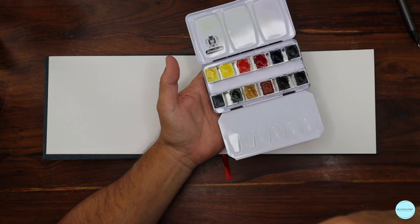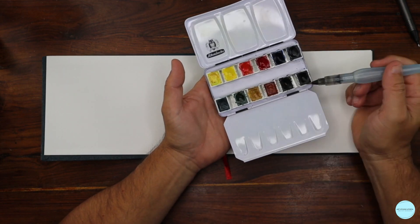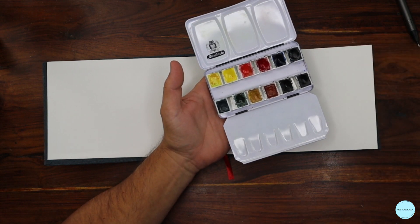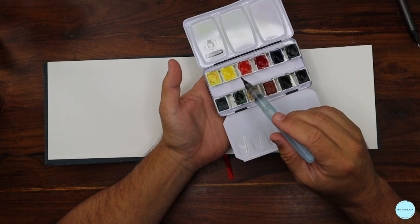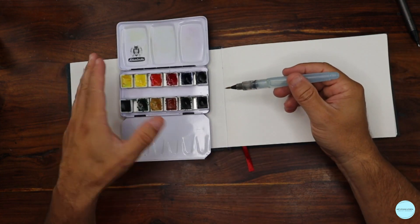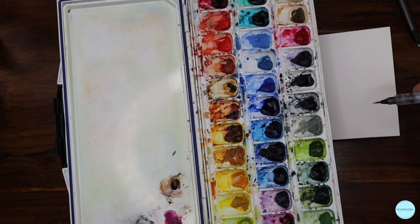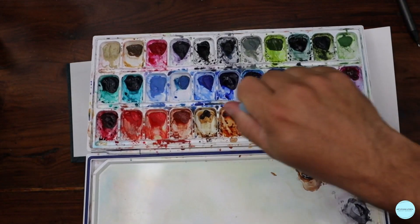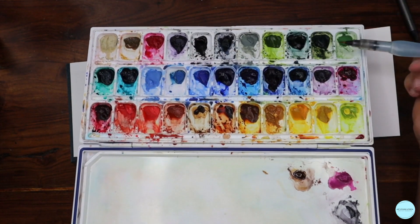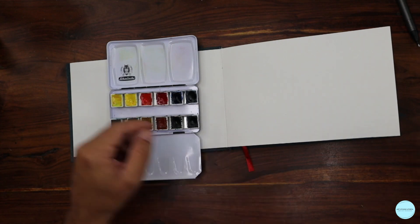Why two yellows, two reds, two blues? We're going to find out. The clue is temperatures of color — cool and warm colors. My travel kit has the basics, and my studio kit has more colors including a whole row of warm, cool, and a variety of grays, earth tones, and greens that I use for convenience in illustrations and sketchbook work.